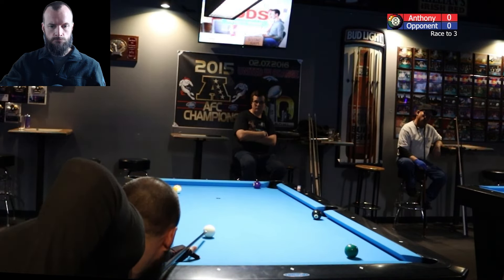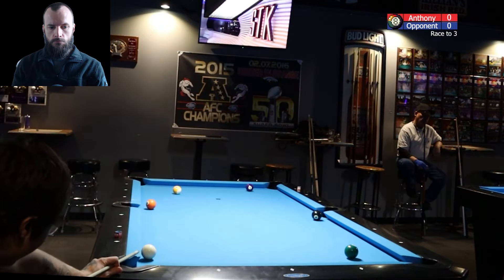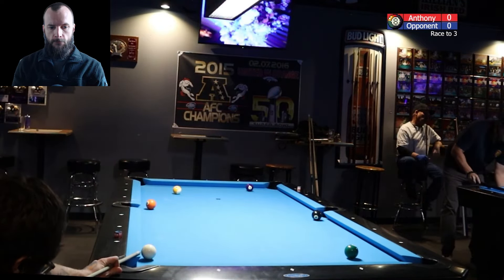I let up on that stroke a little bit and missed the cut angle on the four — classic case of paying too much attention to shape. My opponent has to come to the table with a long cut on the four. He gets down, kind of pushes out a little bit, and ends up over-cutting it.